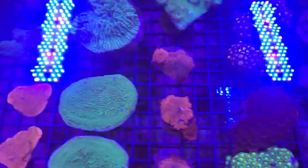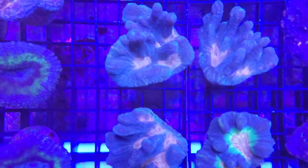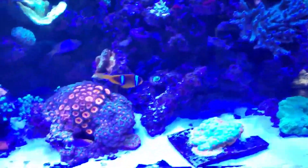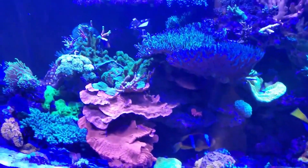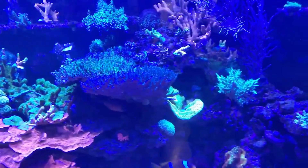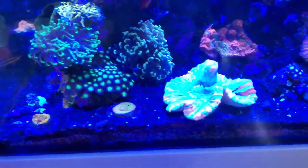Understand that your reef tank and its rock structure is much like your body — you're limited on space. What I tell guys when you're first starting off: keep in mind the bigger picture. If you want a mixed reef, that could be euphyllias, torches, scolies — a myriad of different corals. They all have one thing in common: they grow. You want to take a frag from a small piece to a colony.